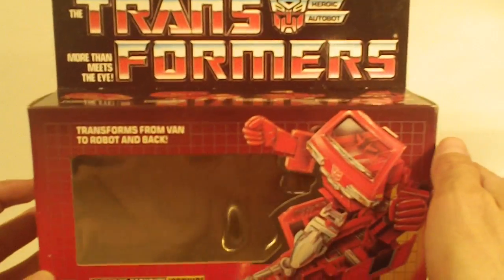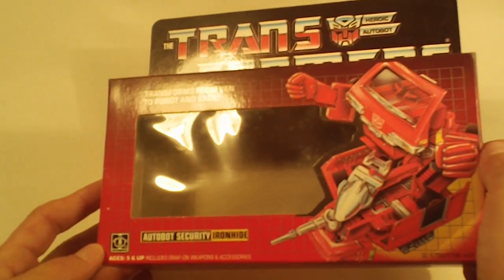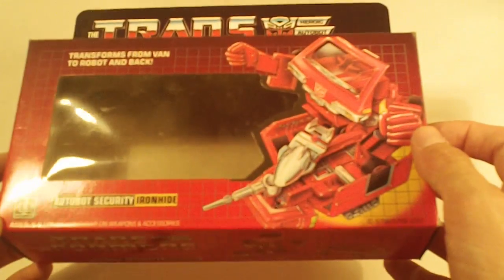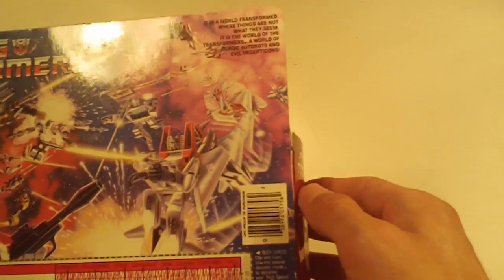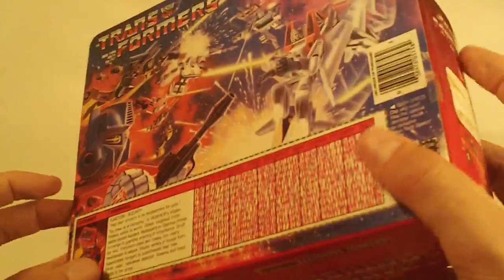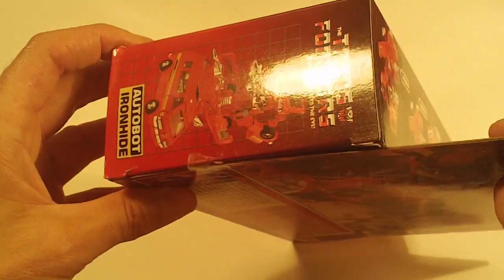Ironhide. Box front looks really good. Box bottom looks good. Box back, nice and clean, no flap crease. Left side flap looks good, and so does the right side flap.